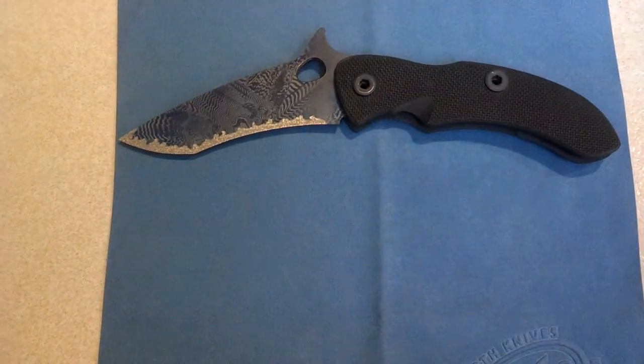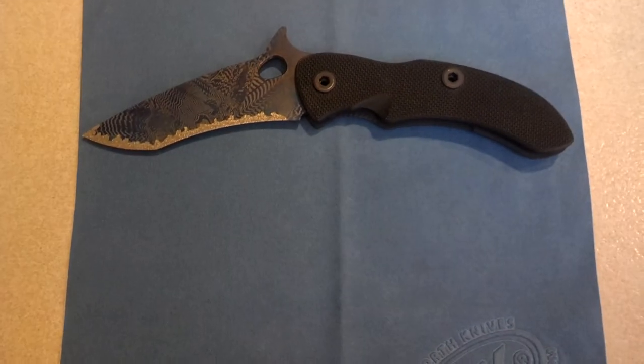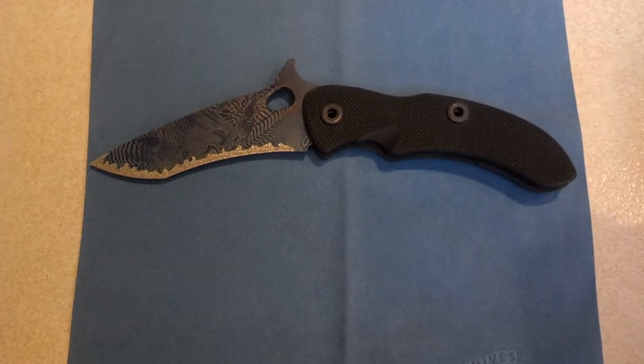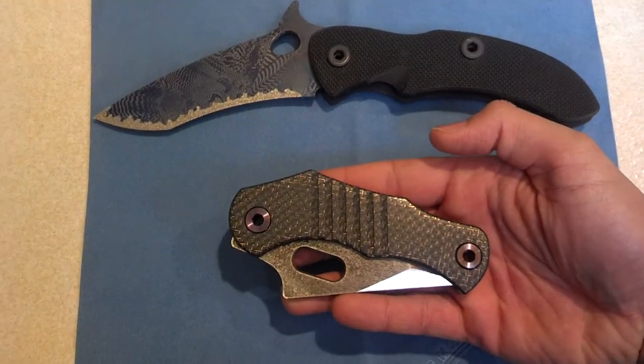I'm going to bring out another knife for comparison. It's a lot bigger but it's got the curve to it. That's my WT T-Rex. And this is the Extinction Blades Grendel. I mean, this thing is absolutely amazing.